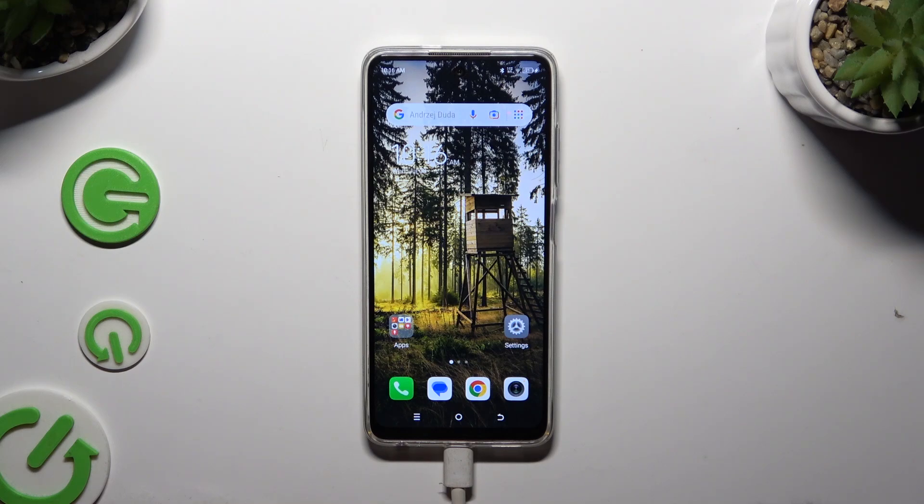In front of me is the Canal Spark Go 2024, and today I would like to show you how you can set up an alarm clock.